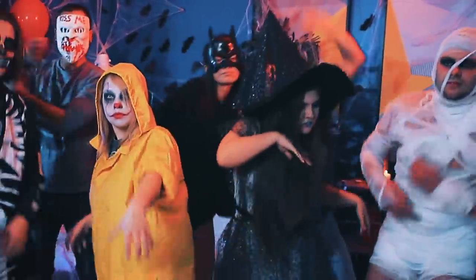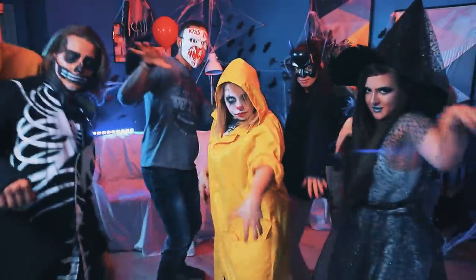The scariest party in the world is getting crazy! Welcome to the Halloween Shake!